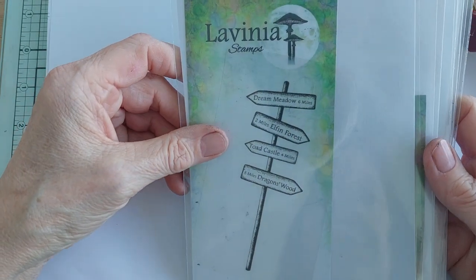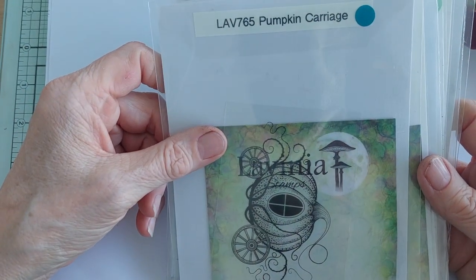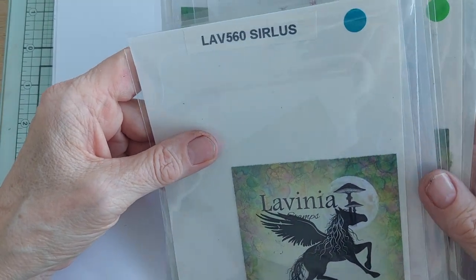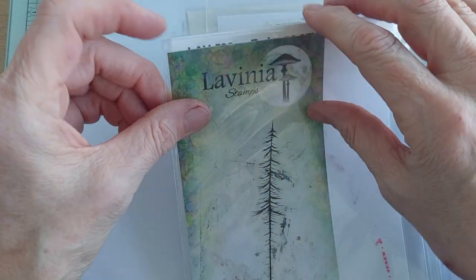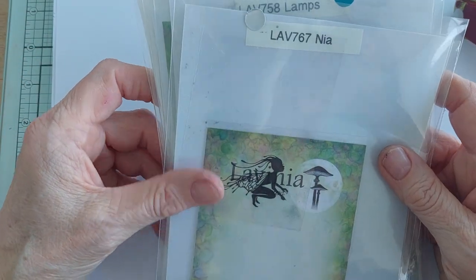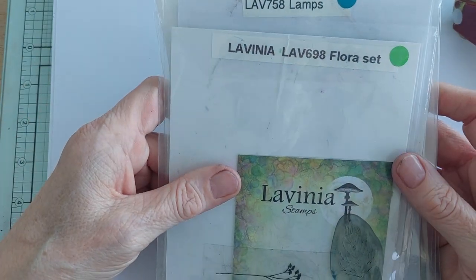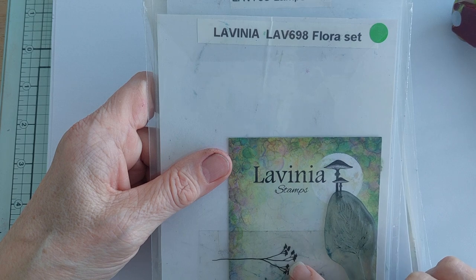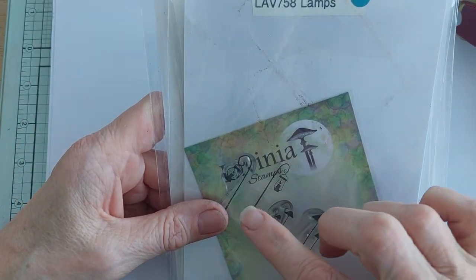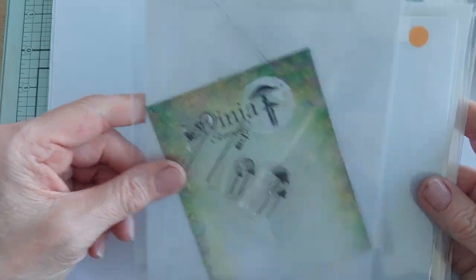For the stamps I used: LAV768 Fairy Towns, LAV765 Pumpkin Carriage, LAV560 Cirrus, LAV592 Red Pine Small, LAV767 Nia, LAV698 Flora Set (the one on the left), and the taller lamp from the lamp set, which is LAV758.